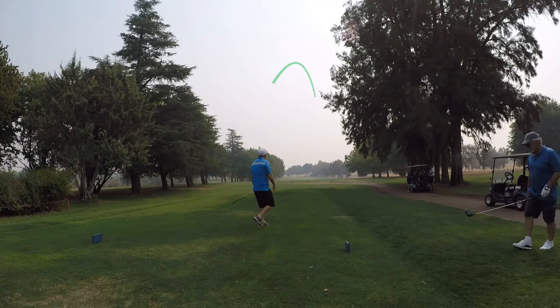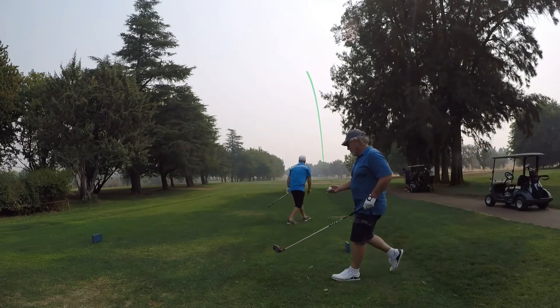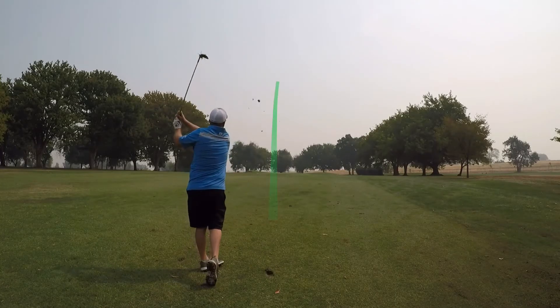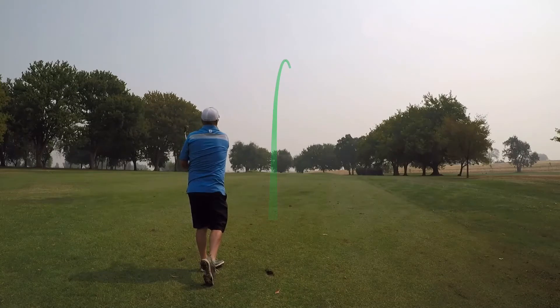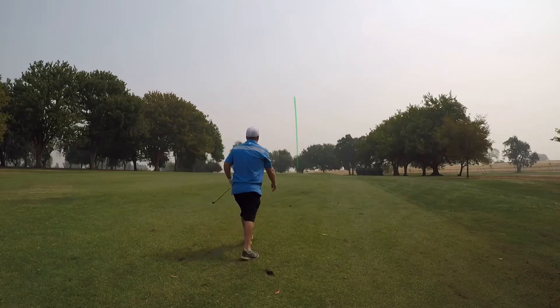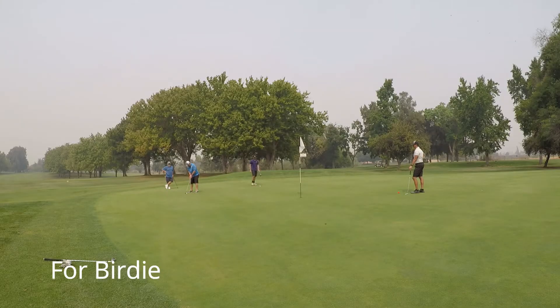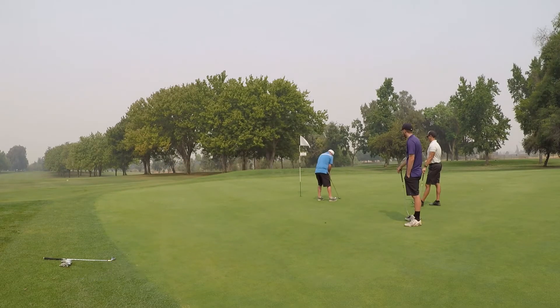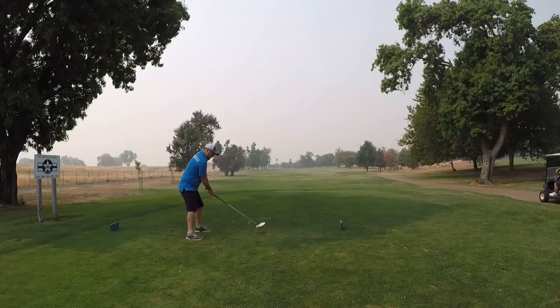Going on to hole 15. Hit another decent drive, leaving myself with just a little gap wedge in for my second shot. Hit a great shot here just under the hole. From here I've got another opportunity at birdie, and there's no way I was leaving this one short — I blew this thing past a good 5-6 feet. Little tester for par, and it falls.